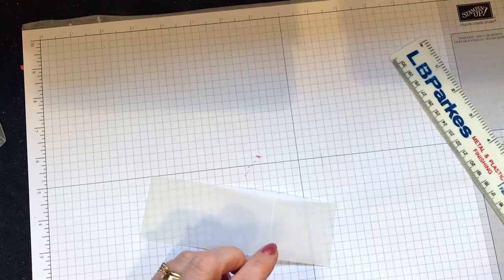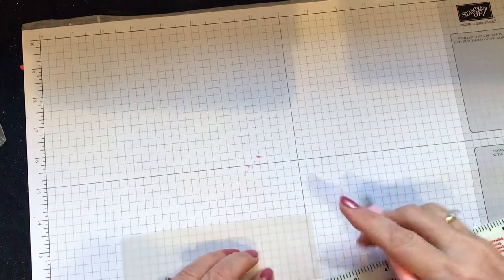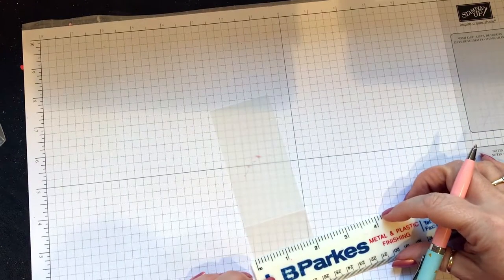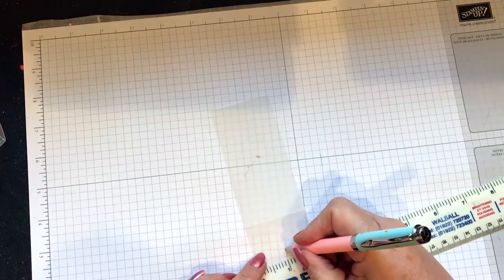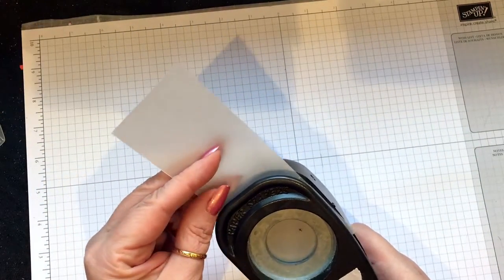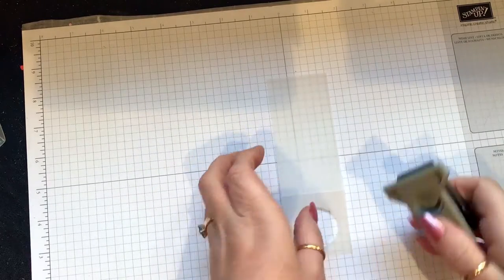Now I want to cut a hole here that is one and three quarters, but I can't really see the center when I put the punch in. There's one inch — can you see? I can't really see what I'm doing because it's vellum. So that's the center — get my punch. This is one of the old punches we used to have, still working. Center it and punch.